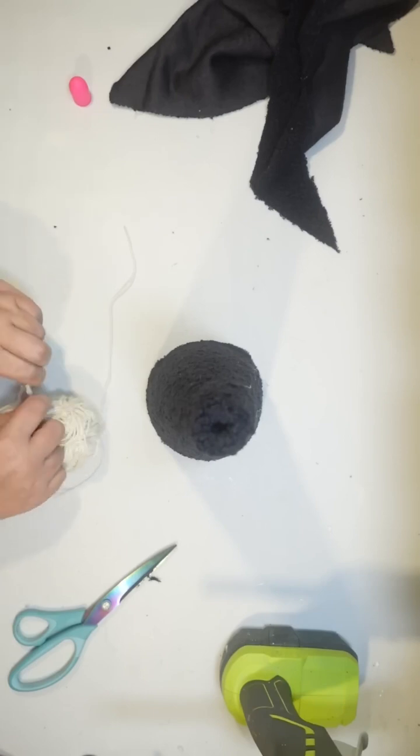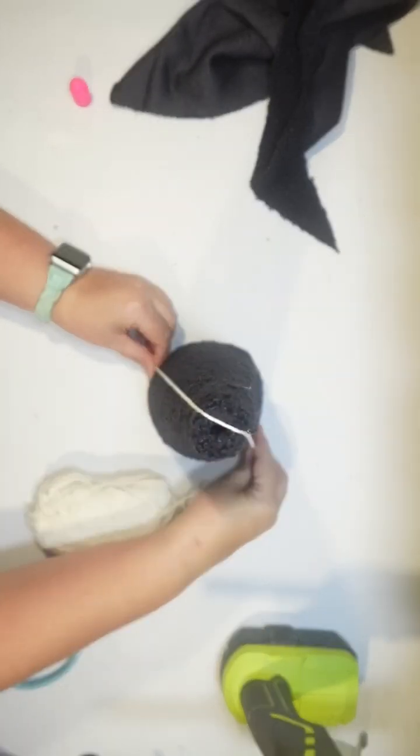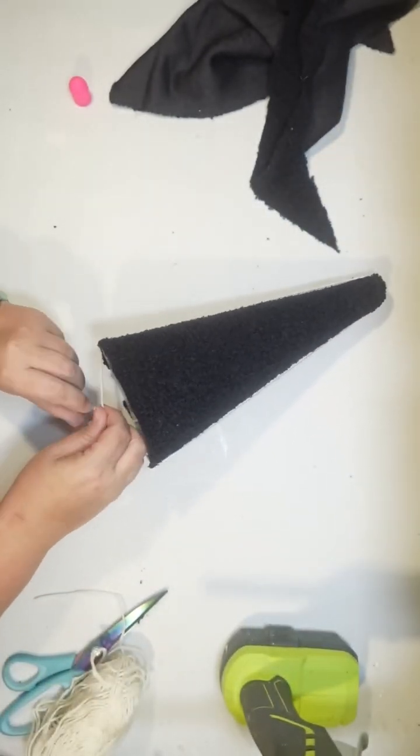Now for the webbing, I'm going to use this cotton twine I got at Dollar Tree — it was in with the yarn and stuff like that. You could also use the macrame cord, but it's going to be a little bit thicker. Or you could also use the hardware twine.